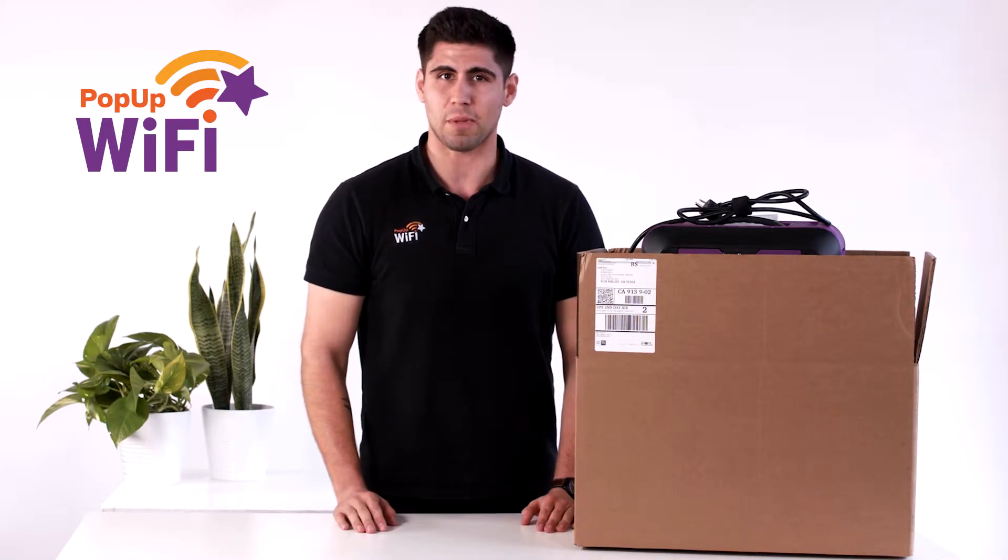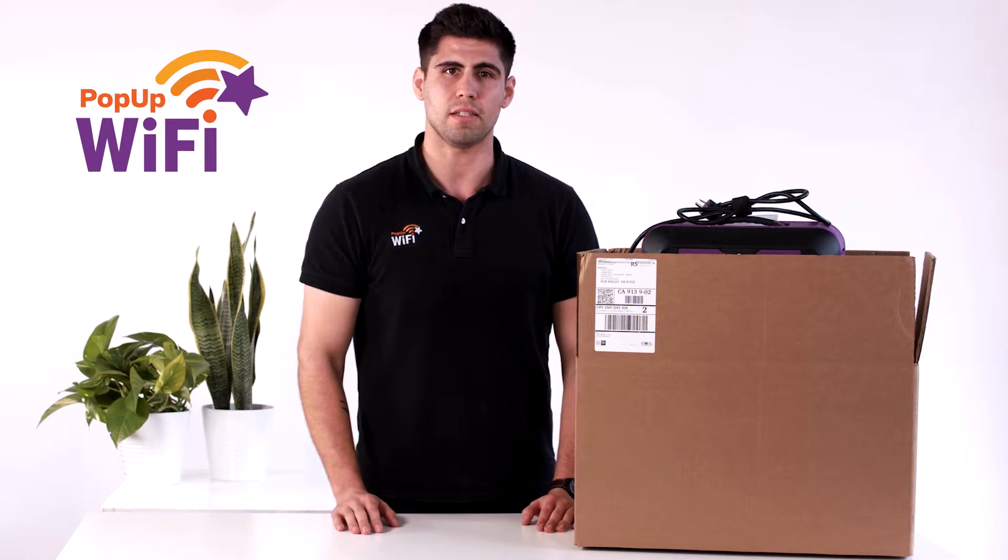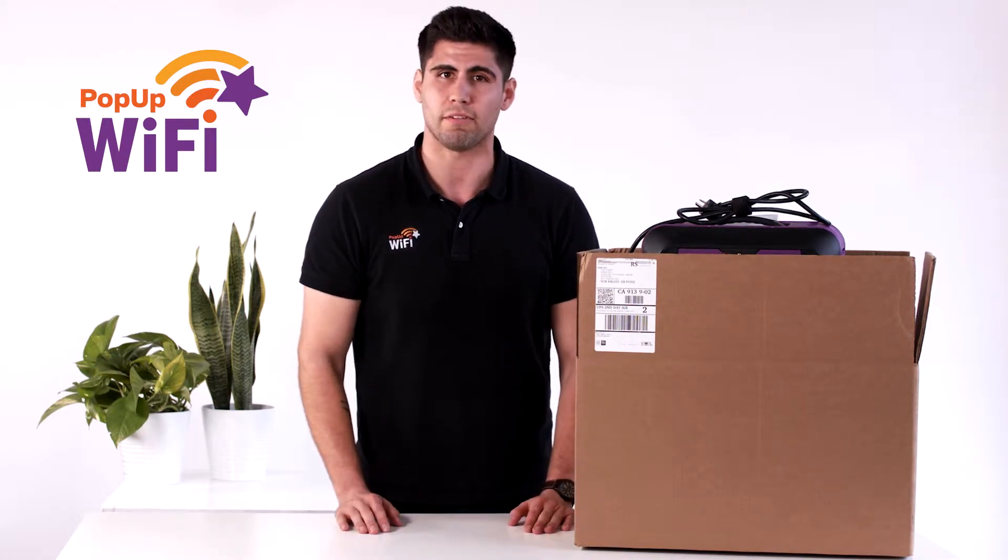Hey, it's time to get super excited about having some pop-up Wi-Fi for your event. My name is Duane and I'm with the pop-up Wi-Fi on-site team, and I'm going to give you a few pointers on how to get the most out of your pop-up Wi-Fi hire.